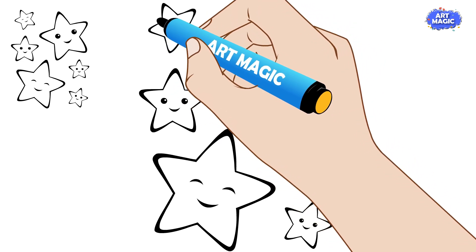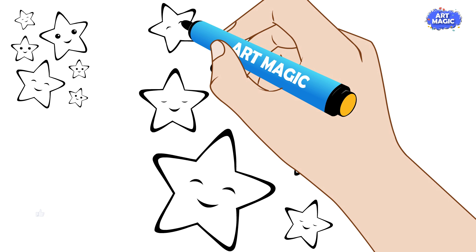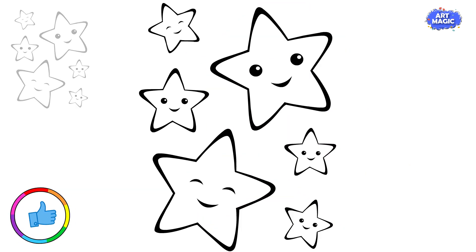Go over the lines lightly with your pencil to smooth out any rough edges and make sure the points are even.